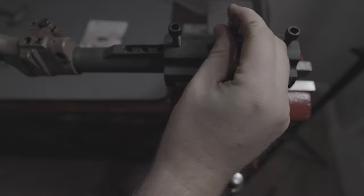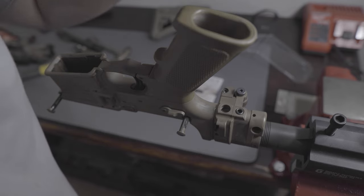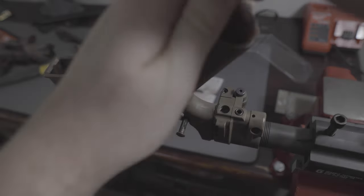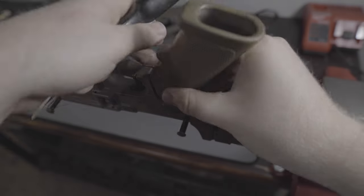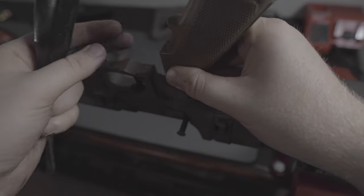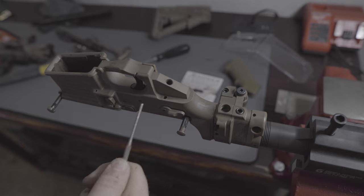Now that the reaction block is in place, we're going to remove the pistol grip. This is the Knights Armament factory taupe grip, held in by a flathead screw, so I'll remove that. If you aren't familiar with AR-15 anatomy, the pistol grip actually holds in two small pieces: the safety detent spring and the safety detent. If you're not careful you might lose those parts, so make sure you catch those.